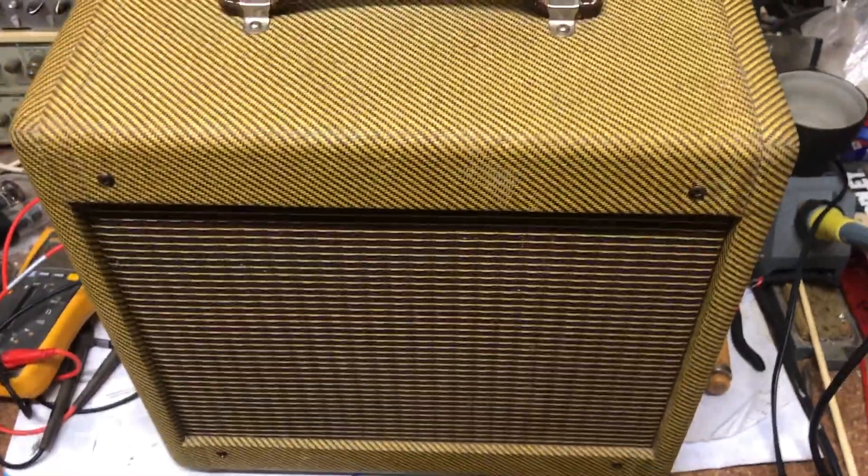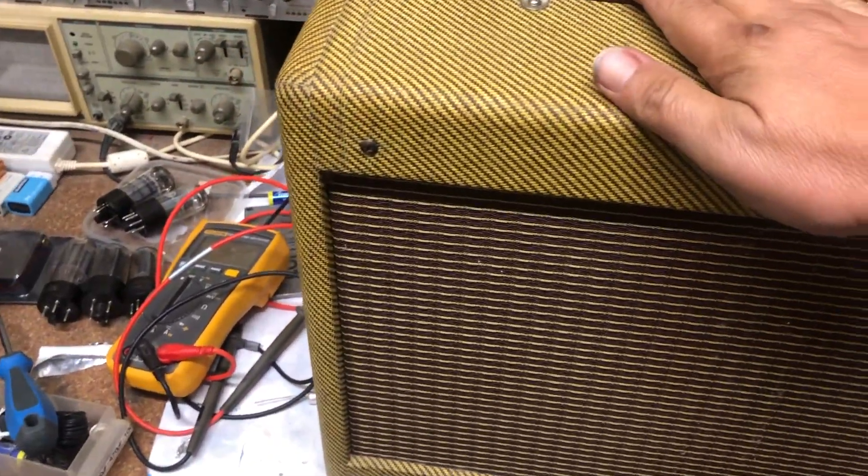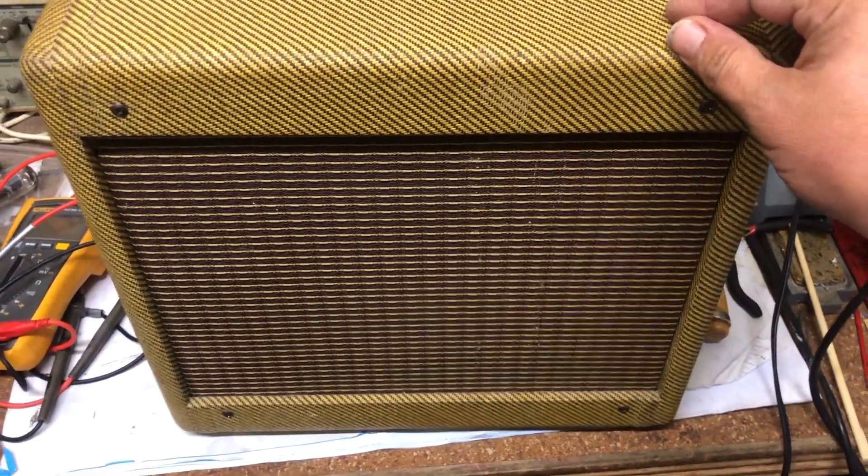That's enough for now from the little champ. I'm gonna play it for a while, try it out. I think it does sound a whole lot better.